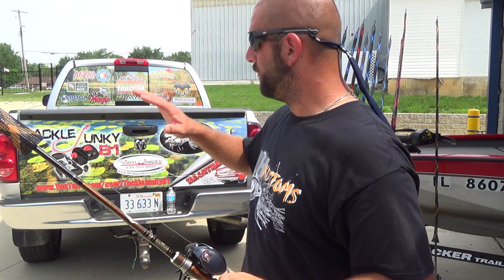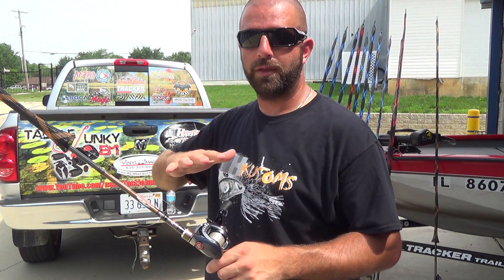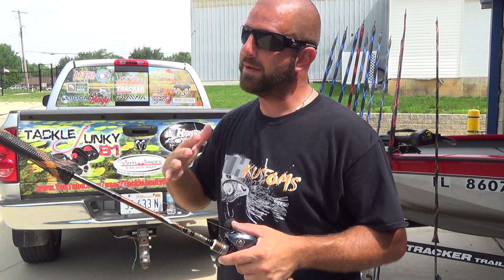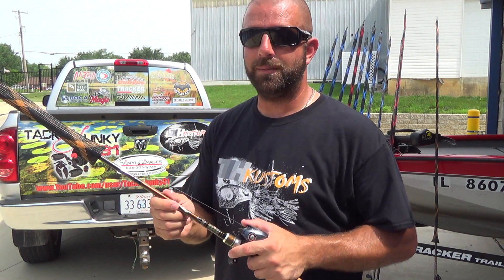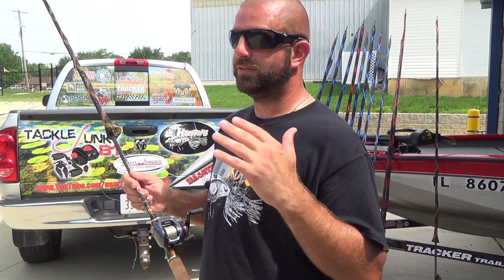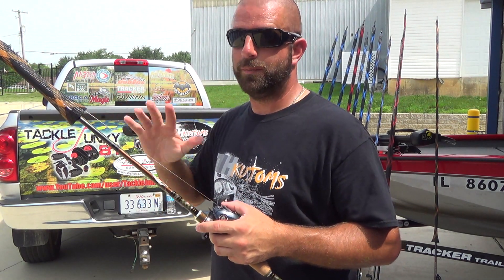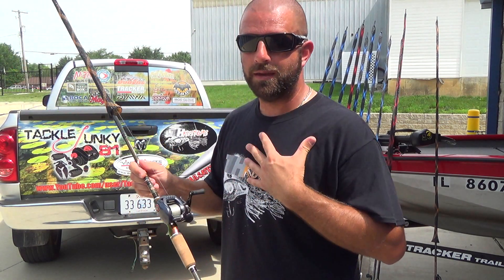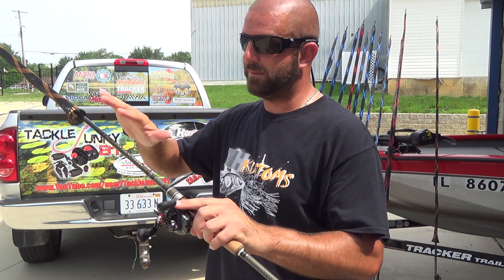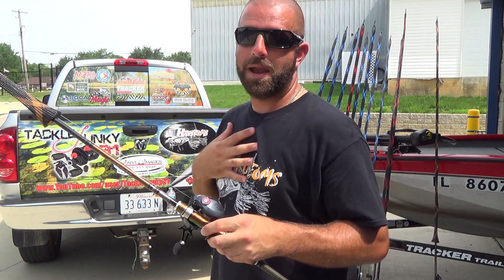One thing I want to say: when I was first ordering my rods, if you read a lot of the reviews, some guys say if you're used to a medium heavy, get a heavy — because the power of Dobbins rods feels lighter compared to other rods. I have not experienced that. To me a medium heavy Dobbins feels like a medium heavy, and a heavy feels like a heavy. If I had listened to those guys and ordered all heavies, I would have been upset because it wouldn't have been the action I wanted. So if you're looking for a medium heavy, order a medium heavy. Read the reviews, but that's my opinion.